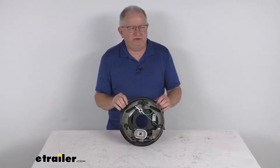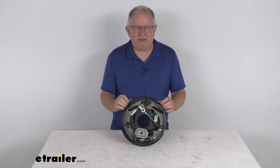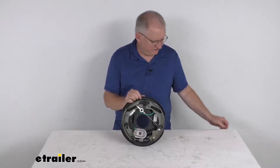Hello everybody, this is Jeff at eTrailer.com. Today we take a look at this TruRide 10 inch by two and a quarter inch left-hand driver side self-adjusting electric brake assembly for 3500 pound axles.